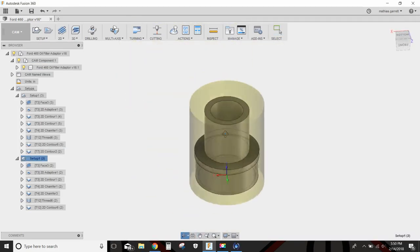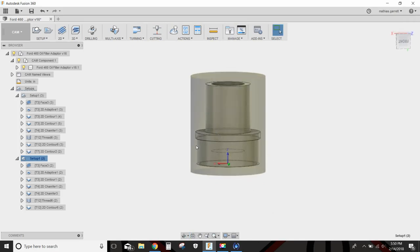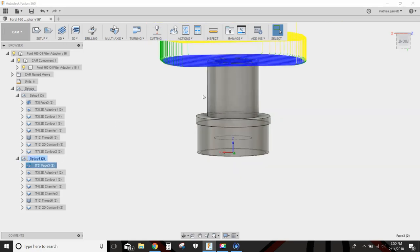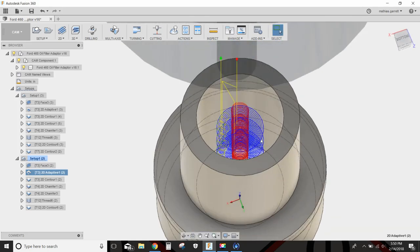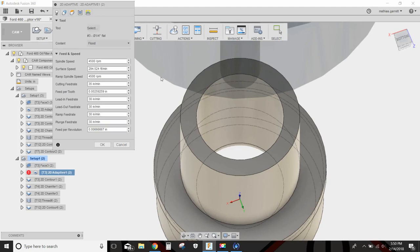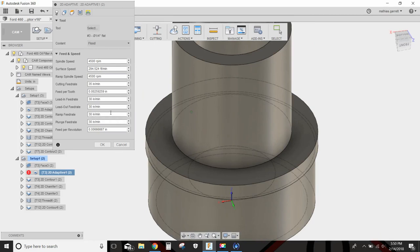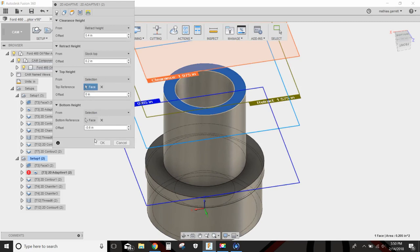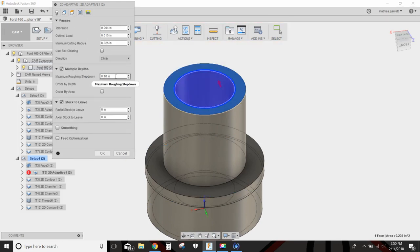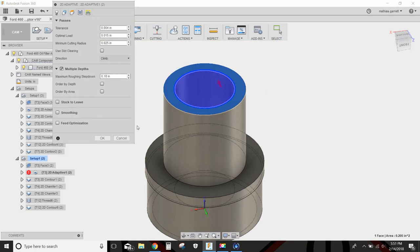For setup two, it's a little bit easier — we just flip the part over, put it in a V block in a vise, and work on this side. We'll face it off like before, then do an adaptive clear. Since I went 0.6 inches up from this side last time, now I need to go negative 0.6 inches. With the quarter inch flat end mill at 4,500 RPM, 35 inches a minute, I selected this face and went negative 0.6 inches. Each depth of cut is 0.18 inches, stock to leave is nothing, and optimal load is 0.15 of an inch.